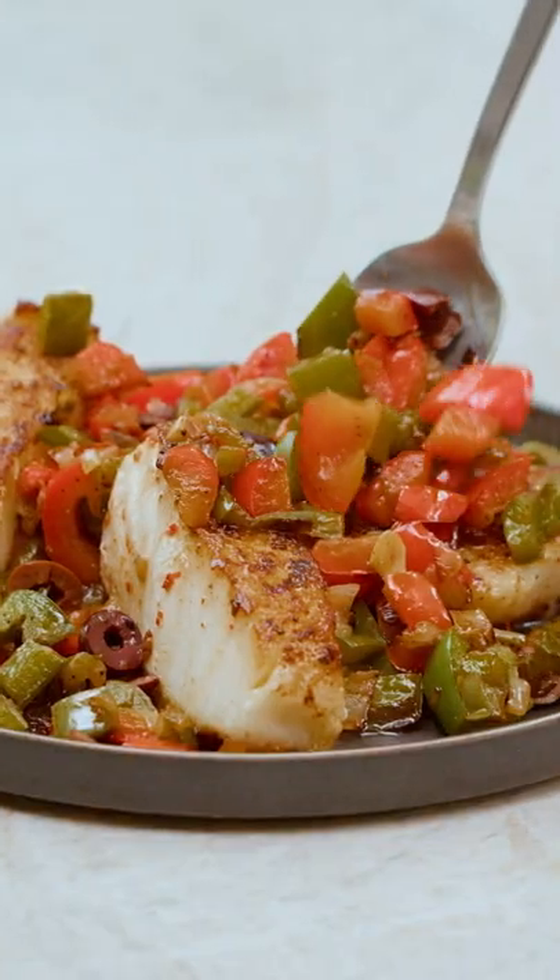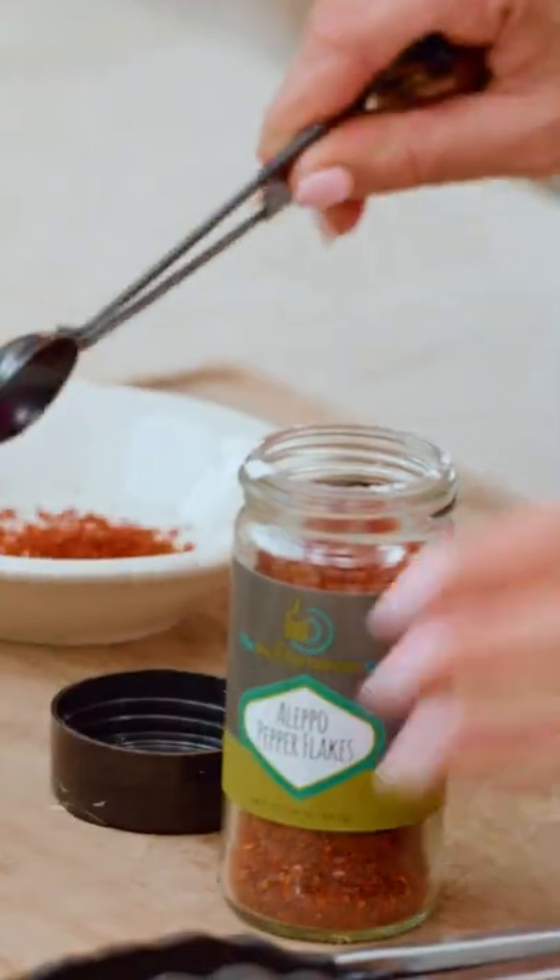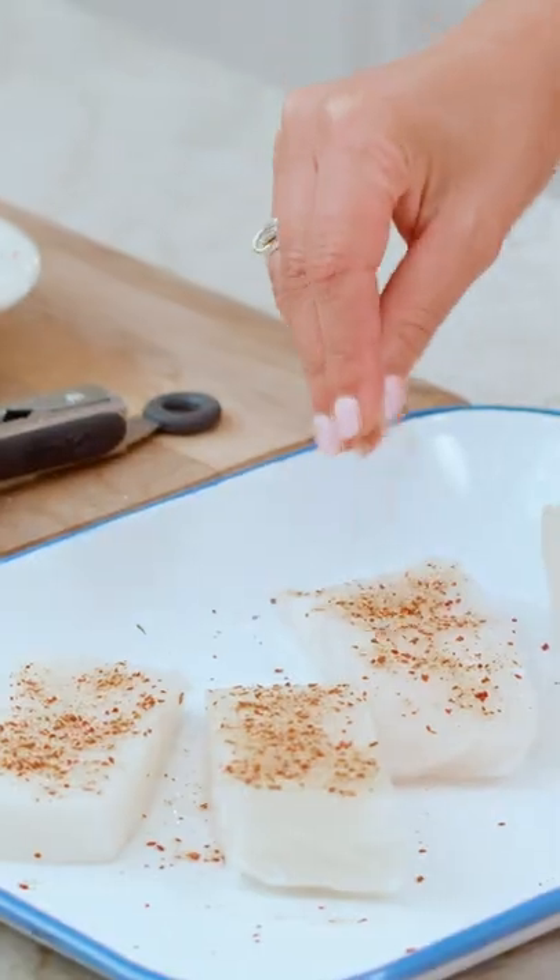Mediterranean sea bass with a bell pepper medley. Sea bass filet — pat them dry, season it with kosher salt, aleppo pepper, coriander, cumin, garlic powder.